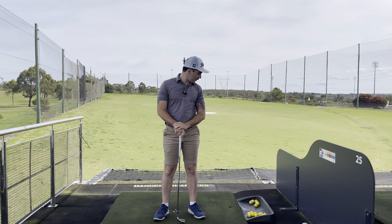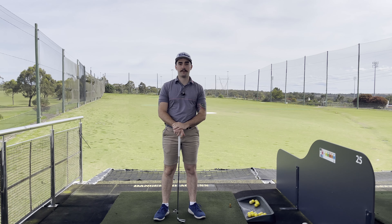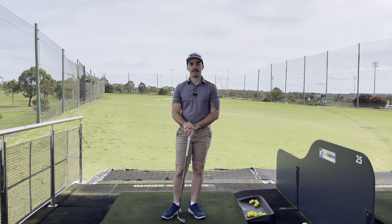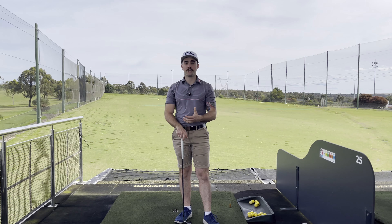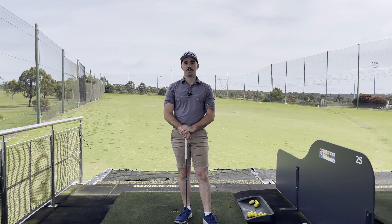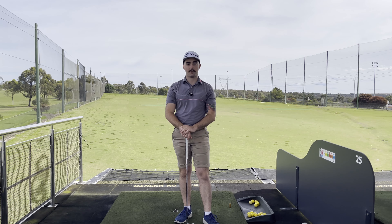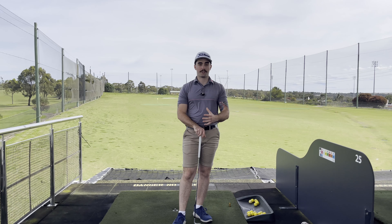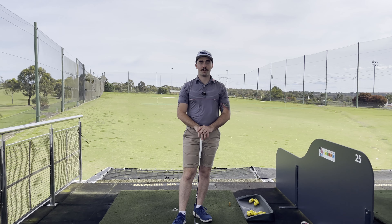I hope that helped you out a little bit and gave you an idea on something you can do to avoid taking that nasty divot before the ball. Remember, just because this is a good drill, there are different reasons for chunking — so if you're really struggling and this doesn't help, the best thing you can do is go see your local PGA professional and book a lesson. They'll be able to tailor it to your own golf swing and help fix whatever's causing those chunks. I hope you guys enjoy the rest of your week.